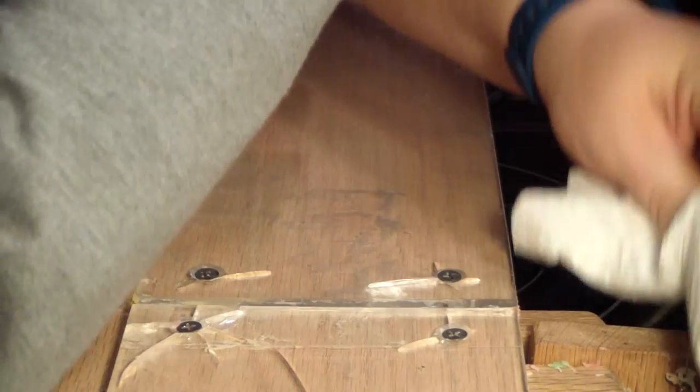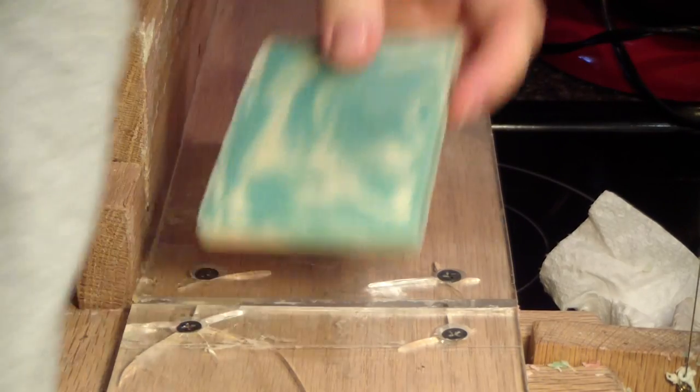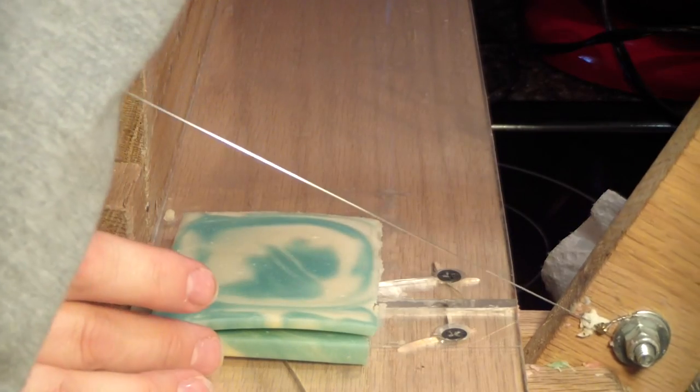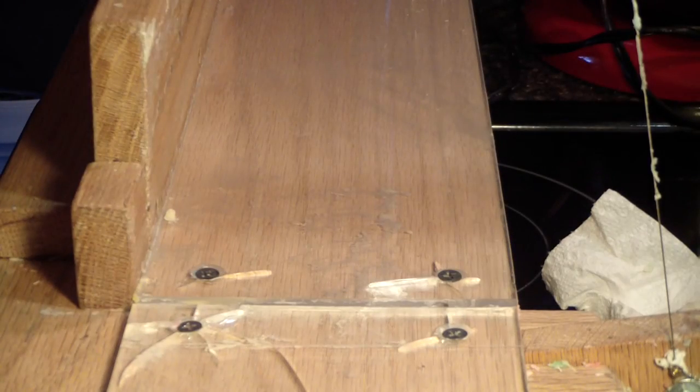We're going to trim up two of those for samples. Good job. Thanks for watching!